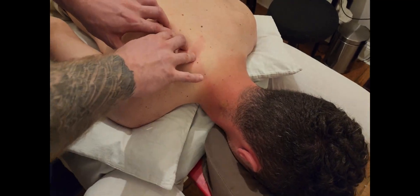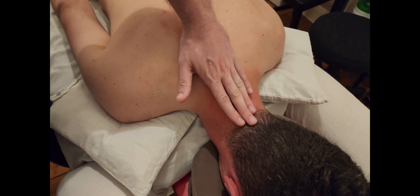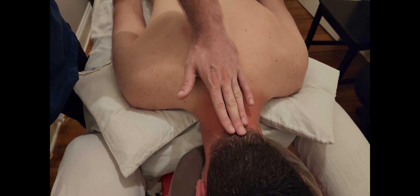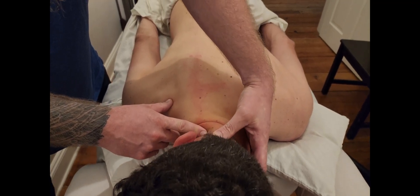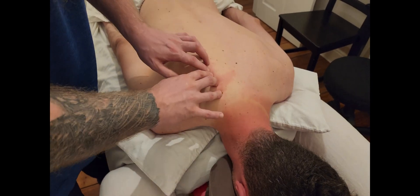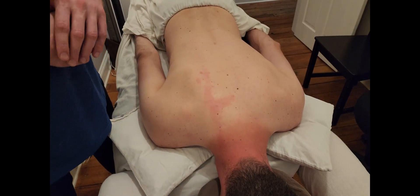As a quick reminder, iliocostalis cervicis acts primarily on the neck. It performs extension — lifting the neck straight up — some slight lateral flexion towards the same side, and ipsilateral rotation. That concludes all three sections of palpation for iliocostalis.